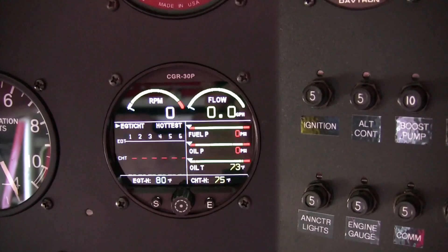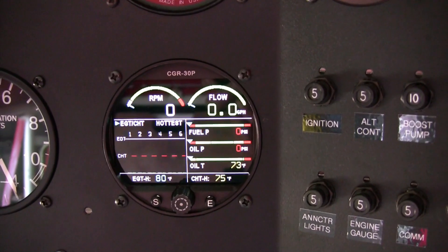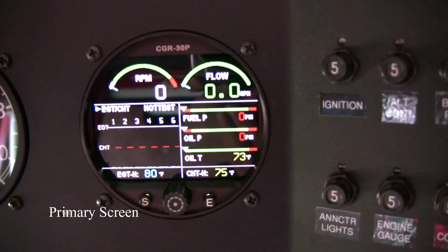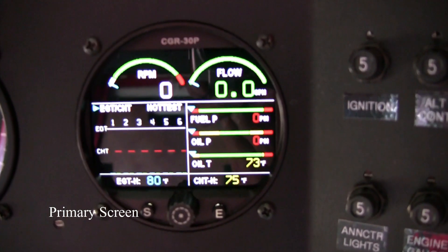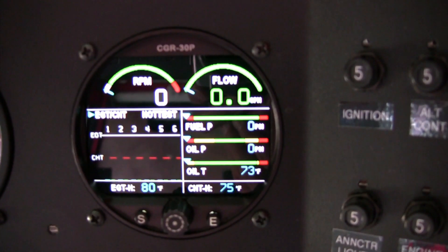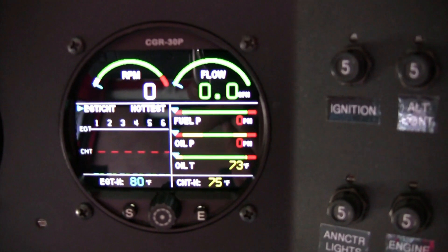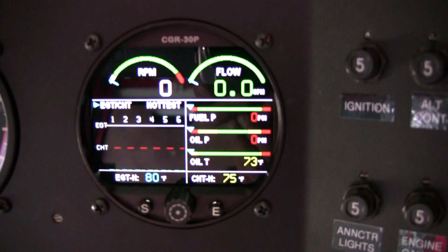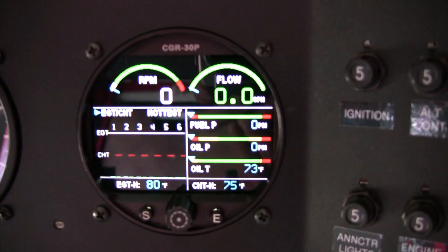There are four pages on the CGR30P. The first page is the primary screen, which shows essential information of the engine, such as engine RPM, fuel flow, EGT, CHT, and so on. I normally keep this screen while flying aerobatics.